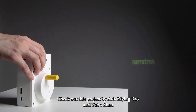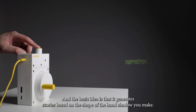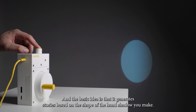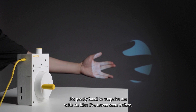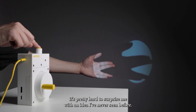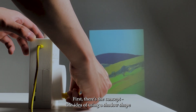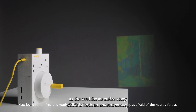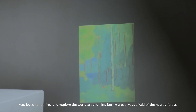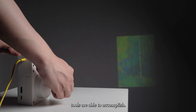Check out this project by Aria Zhiyin Bao and Yu Bo Zhao. It's called the Neritron, and the basic idea is that it generates stories based on the shape of the hand shadow you make. As someone who sifts through a ton of projects each week, it's pretty hard to surprise me with an idea I've never seen before. First, there's the concept — this idea of using a shadow shape as the seed for an entire story, which is both an ancient concept and also technologically at the edge of what public AI tools are able to accomplish.